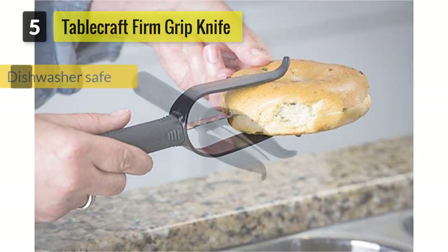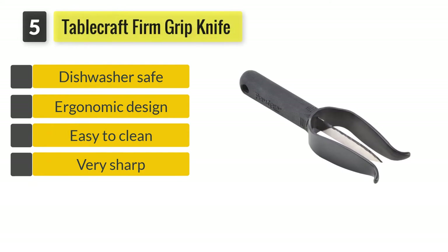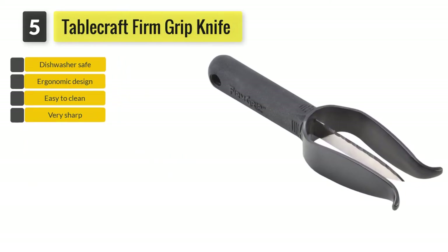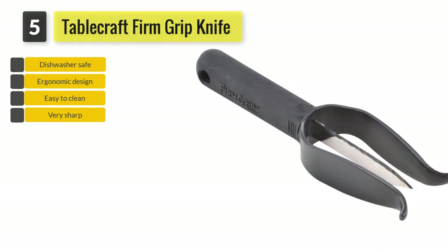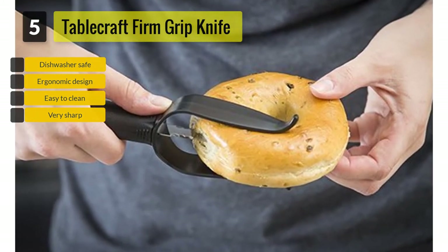Number 5: Tablecraft Firm Grip Bagel Knife. The Firm Grip Bagel Knife is exactly as its name suggests. It is a special knife placed in the middle of a plastic guide. You will not have to worry about the knife slipping off of your hand, as it has a large soft grip handle.